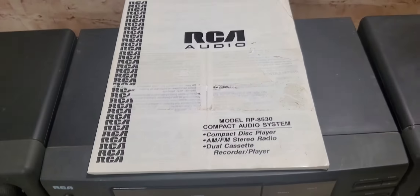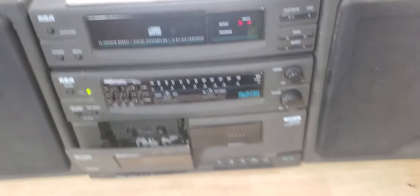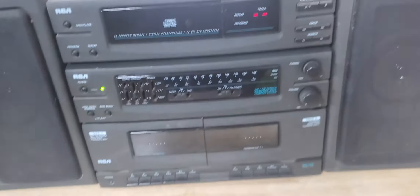Comes with the manual, both speakers, and does record.